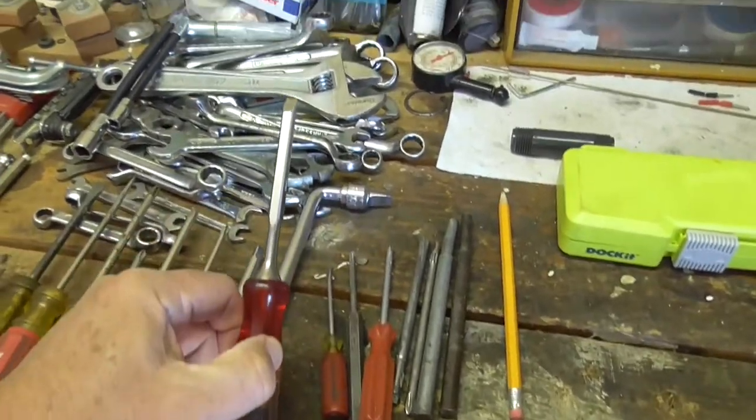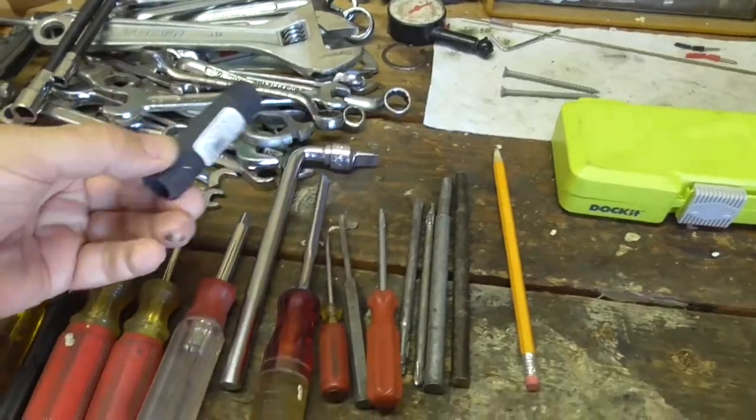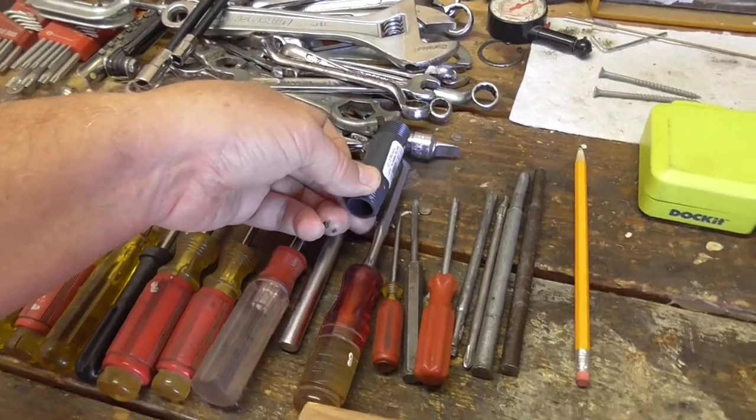One of them is a chisel. I'm going to try and protect it — the bottom of it — because I might be reaching underneath for something. So I want to protect it by sliding one of these over.